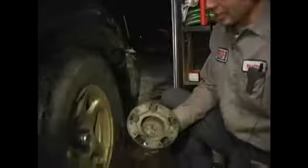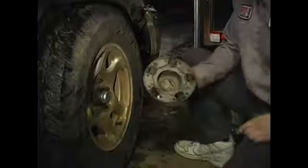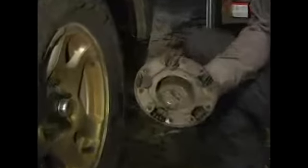As you can see, this particular style has five holes. This hubcap mounts directly onto the vehicle's lug nuts, and there just happens to be five of those as well. You're going to want to get a good look at it.